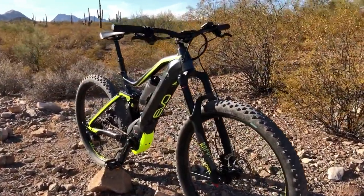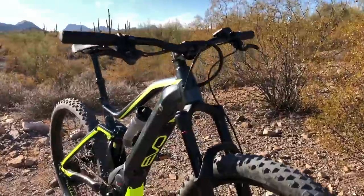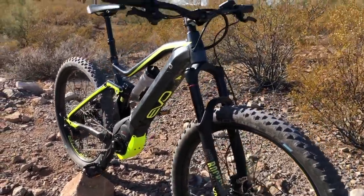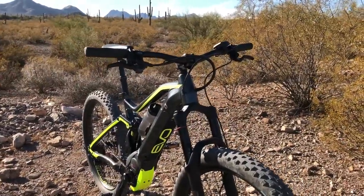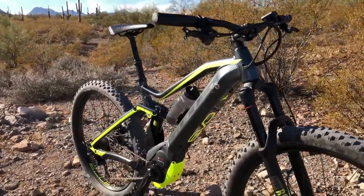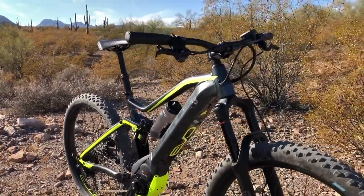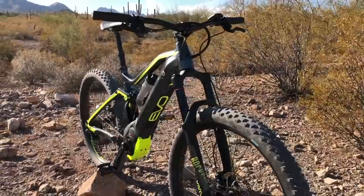That is the overview of the Bulls 650 Evo AM3 electric mountain bike. Check out the full review at electricbikereport.com, which will include detailed pictures, specifications, ride characteristics, range test results, pros, cons, and overall thoughts — all at electricbikereport.com.